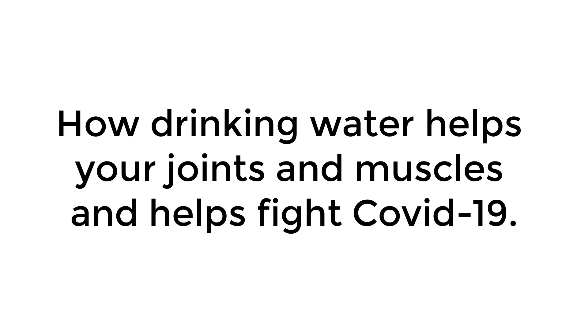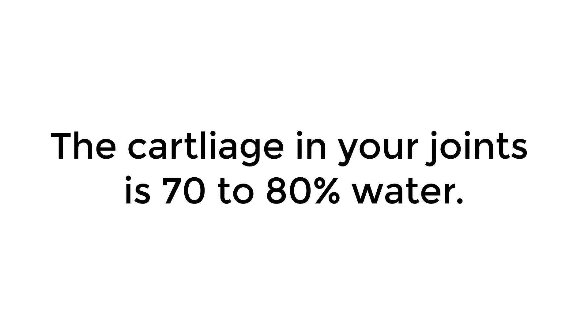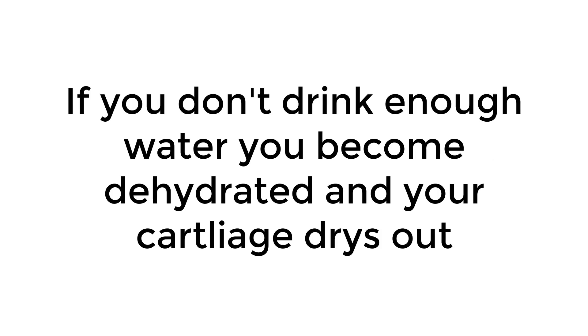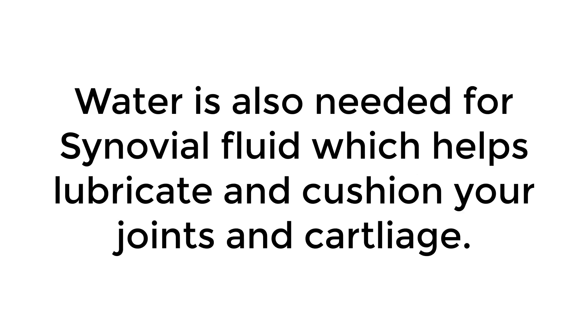How drinking water helps your joints and muscles and helps fight COVID-19. Drinking water helps lubricate and cushion your joints. The cartilage in your joints is 70 to 80 percent water. If you don't drink enough water, you become dehydrated and your cartilage dries out, causing friction and pain, as well as reducing your cartilage's ability to cushion. Water is also needed for synovial fluid, which helps lubricate and cushion your joints and cartilage.